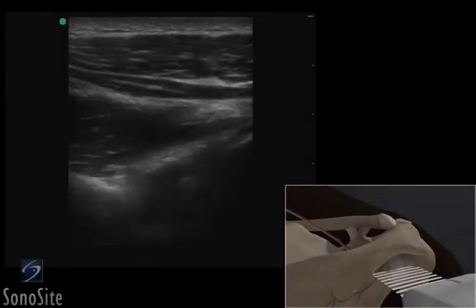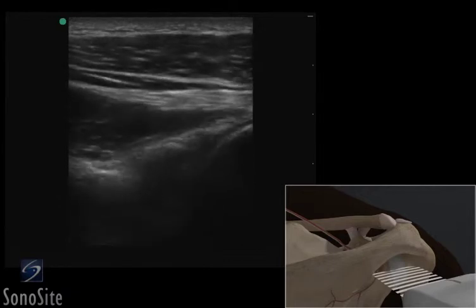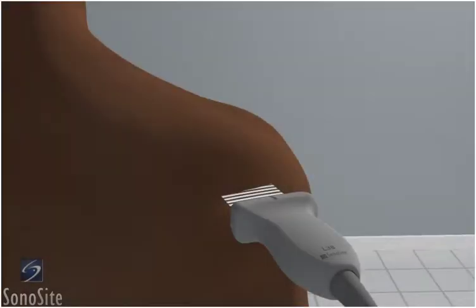A linear array transducer with a musculoskeletal exam type is used to perform an ultrasound examination of the posterior groove of the shoulder. The patient is in a sitting position with the arm flexed and internally rotated.